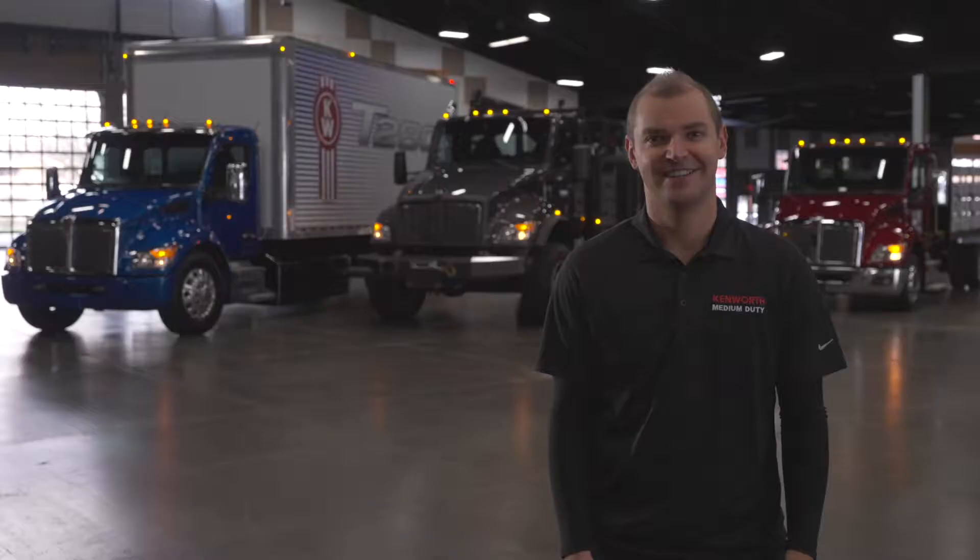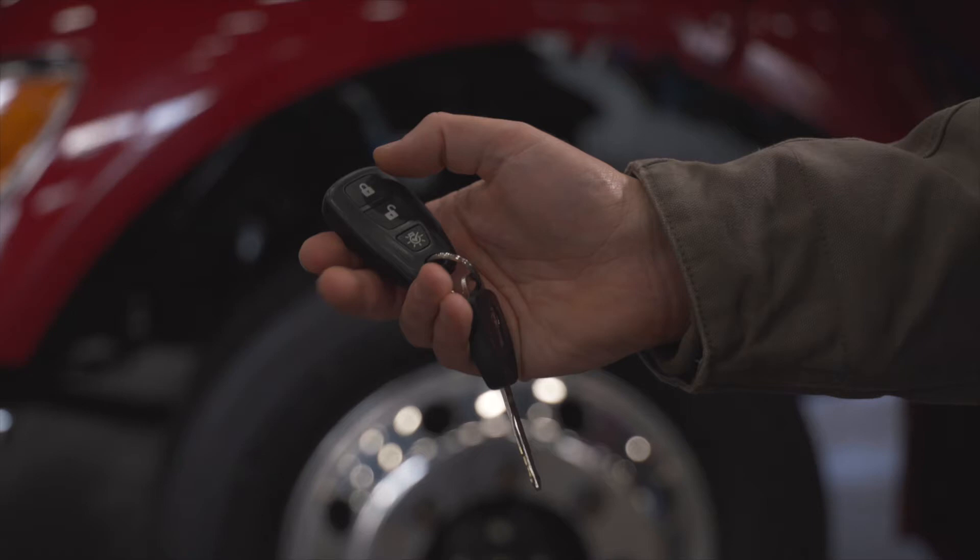Welcome to Kenworth's New Medium Duty Driver Academy. Thank you to the hundreds of people involved in this ground-up design — we have an all-new premium 2.1-meter-wide cab.